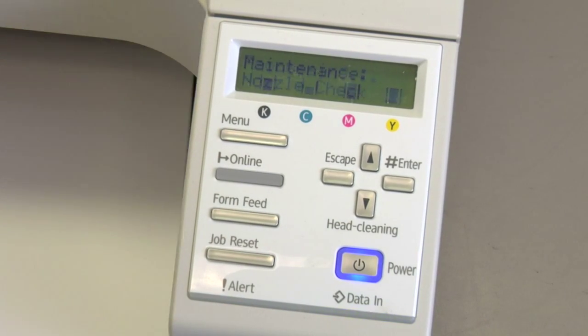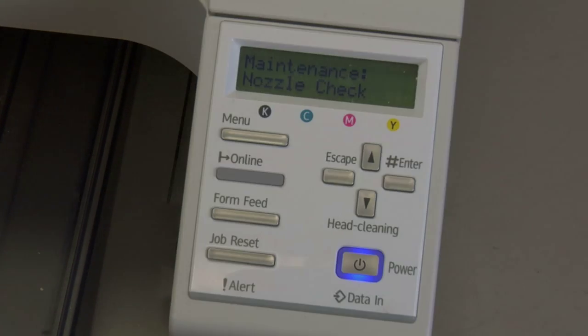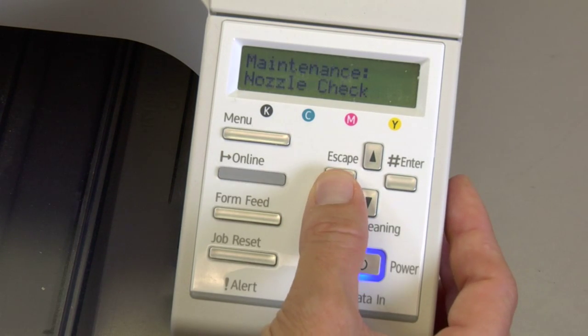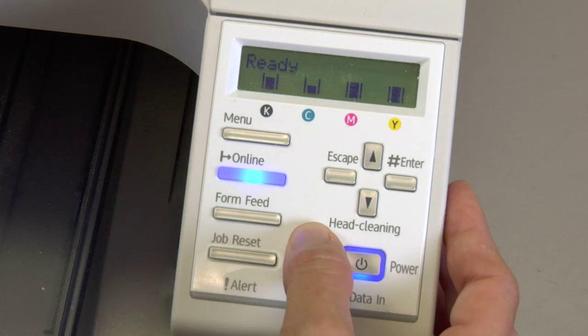Make sure you do a nozzle check before print jobs and when you have color problems — when it looks like your color has changed. To exit the nozzle check, press your escape key three times to go all the way back to ready. Do a nozzle check before print jobs and whenever you have a color shift — that's the first thing you need to do.